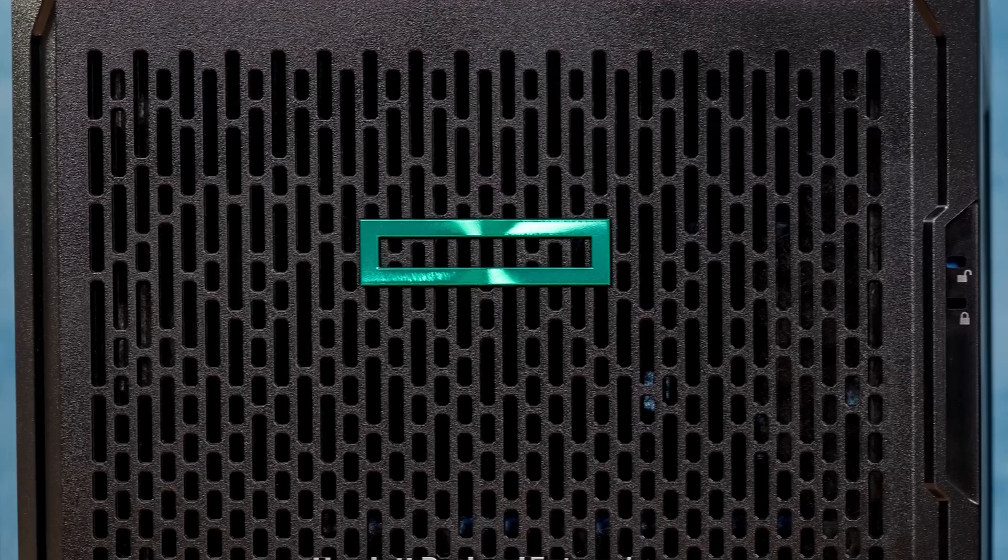Overall, this is an absolutely super cool system. If the HPE MicroServer Gen10 had been this system, I think HPE would have done a lot better — it has all the features you'd want and would have been a great competitor to Supermicro.